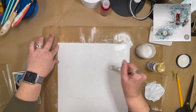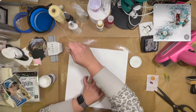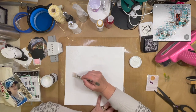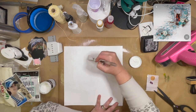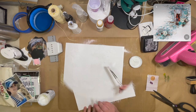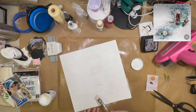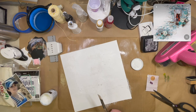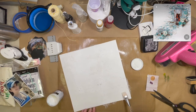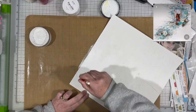I'm pulling out my modeling paste from DecoArt and adding that to give it a little bit more texture, kind of like your walls might have. I'm just scooping up the modeling paste and dabbing it on, especially where the areas of the cheesecloth meet the paper. I don't want it to be just cheesecloth and then paper — I want it to blend better. And there it is with the texture paste.